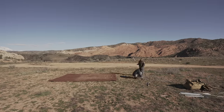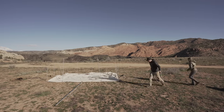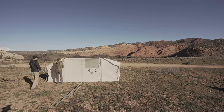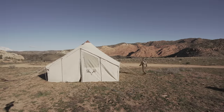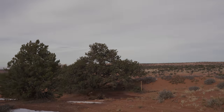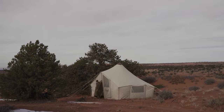Setup takes about half an hour with two people once you know what you're doing, and you can do it with one person. With a lot of wall tents, getting the frame up, getting the canvas over it, and popping it up is a huge job. Being as lightweight as it is — both the bags and the canvas itself — setup is definitely quick.